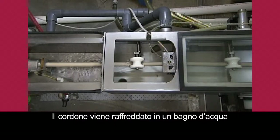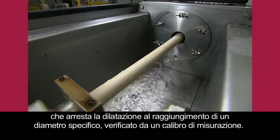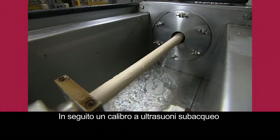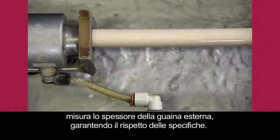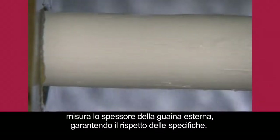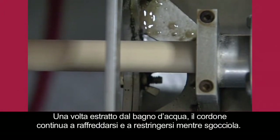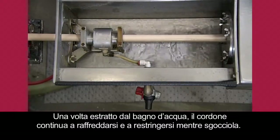A water bath cools the rod, halting this expansion at a specific diameter. Then an underwater ultrasonic gauge measures the thickness of the outer skin to make sure it meets specifications. The rod exits the water bath and continues cooling and shrinking as it drip dries.